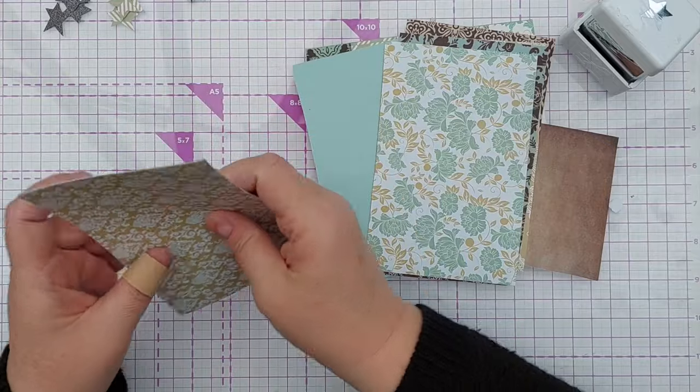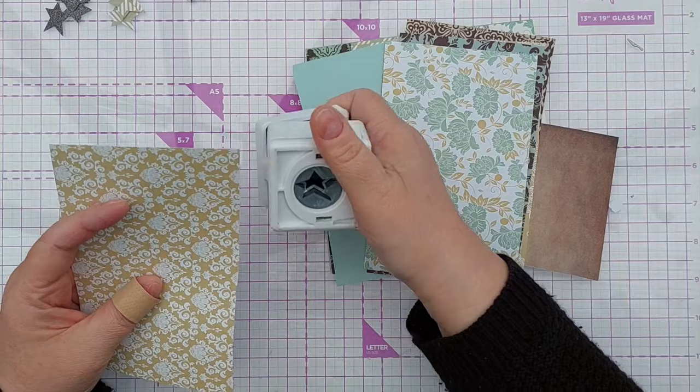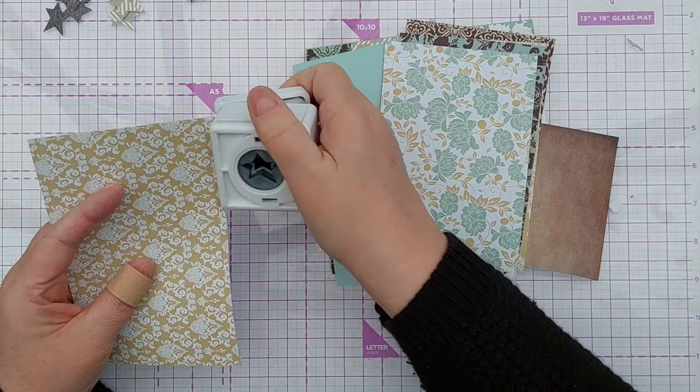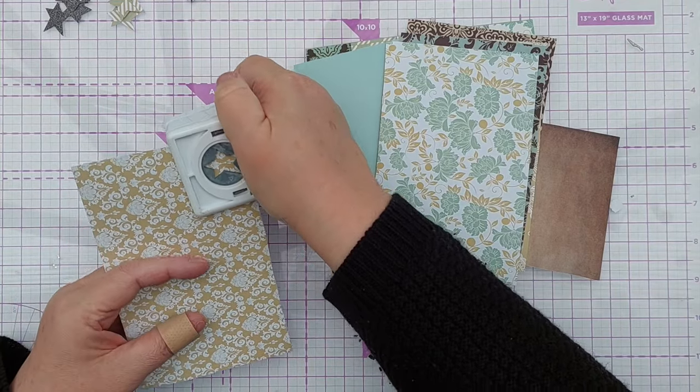I find it can be quite useful, if you've got paper that is quite thin and doesn't always cut well with a punch, to cut two bits of paper at a time — it just gives the punch a bit more to bite into.